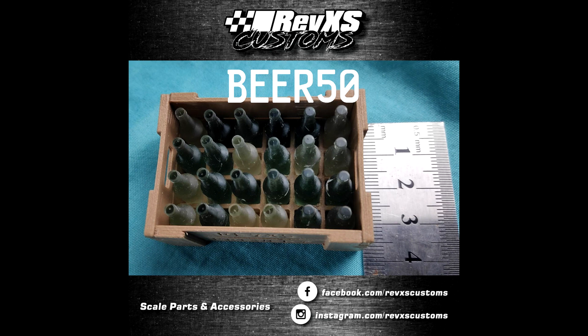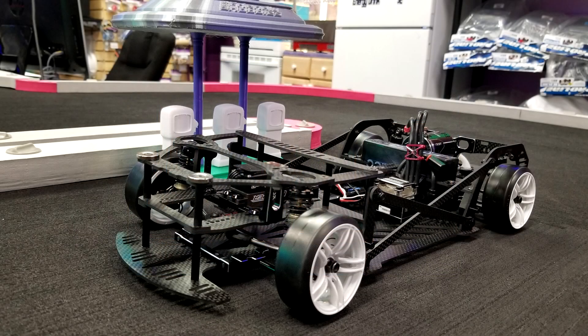This is currently on sale on our web store using the discount code on the screen until December 1st, 2019. Visit the store at www.RevXSCustoms.com. We start off with Mike's RhinoCam Drift Car.